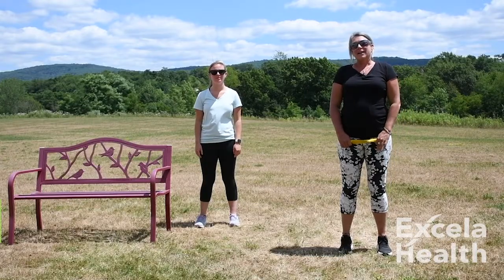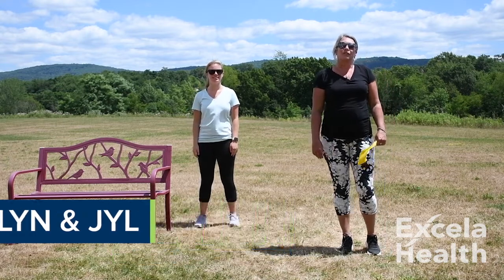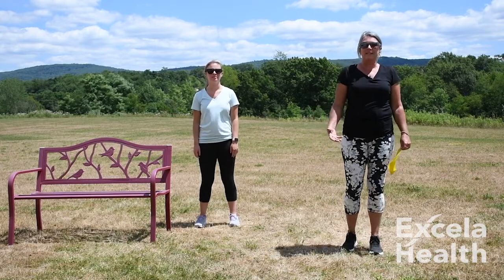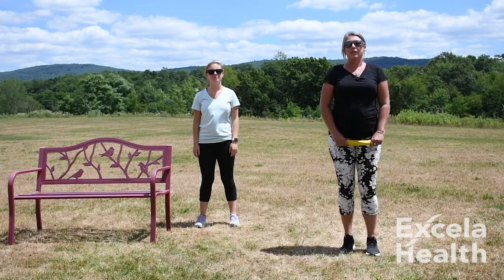Hi Mall Walkers, welcome back. My name is Jill and this is Carolyn. We're from the Wellbeing Center and we're here to do some balance exercises with you to help you create good balance and stability no matter where you are or what you're doing. So let's get started.